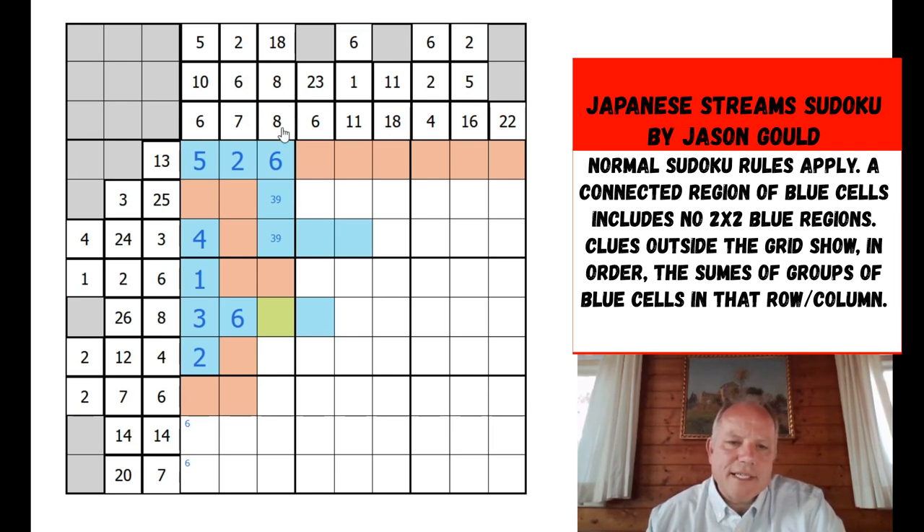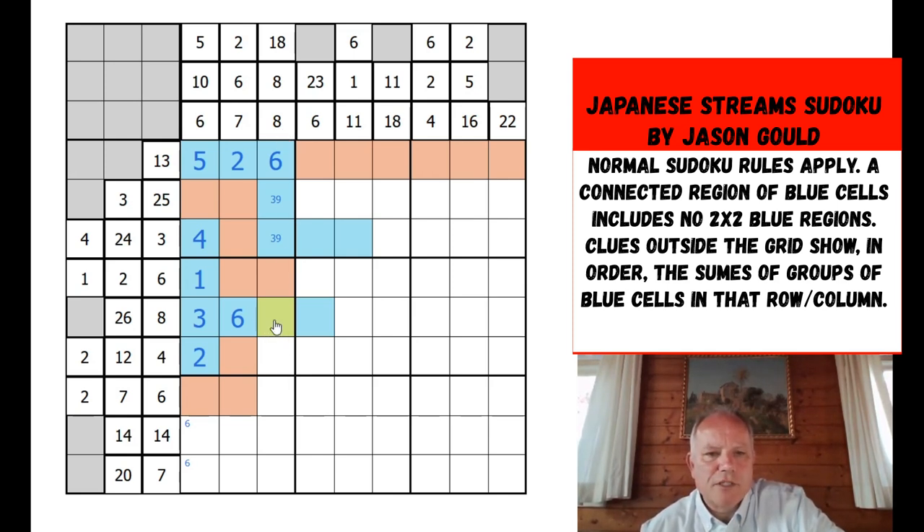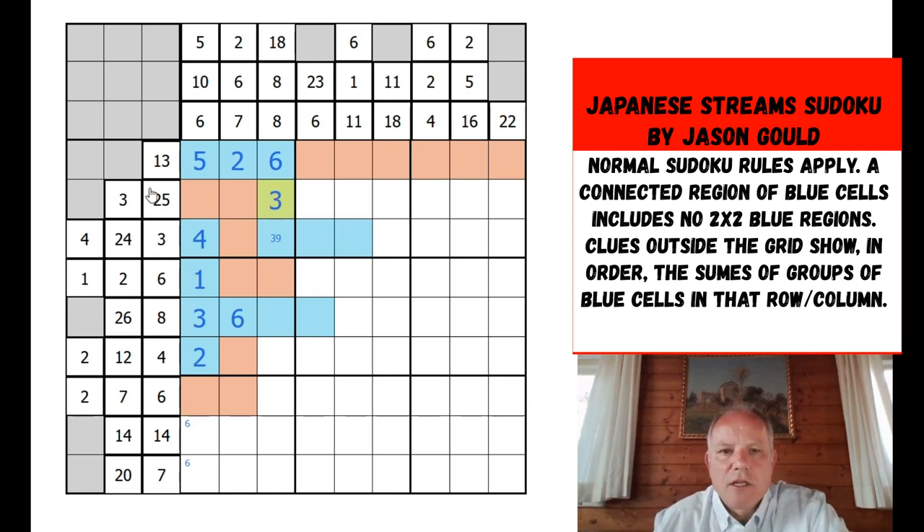The other two clues in the column are 8 and 8 — one of them could be 1+7 and another 1+2+5. There's a three-clue in row two, so this has to be the 3, and this has to be the 9 that's part of the 24. The three clue has a barrier after it, then cells adding up to 25 — that has to be four cells big, so the middle three have to be blue. Now I'm remembering a key rule: we can't have a two-by-two blue area.